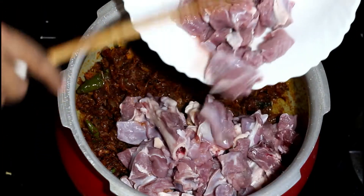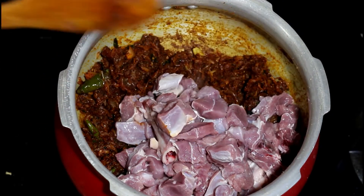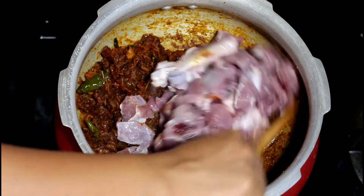Add in the cleaned and chopped mutton pieces now. Mix it really well so that it gets coated with the masala.